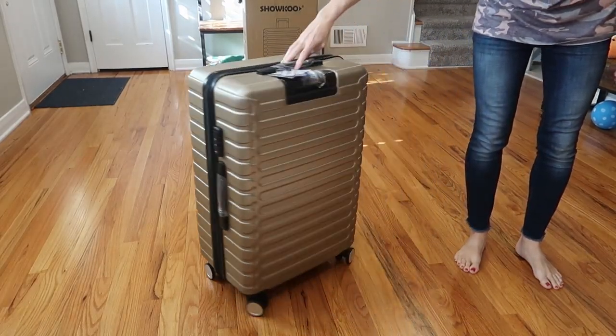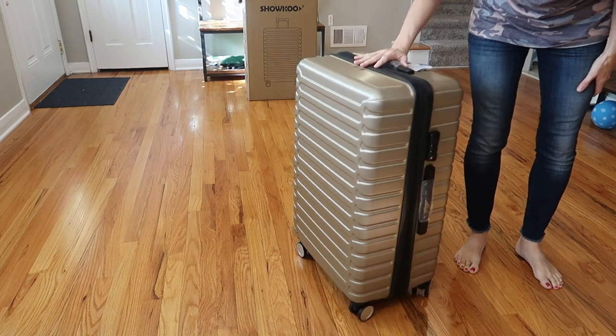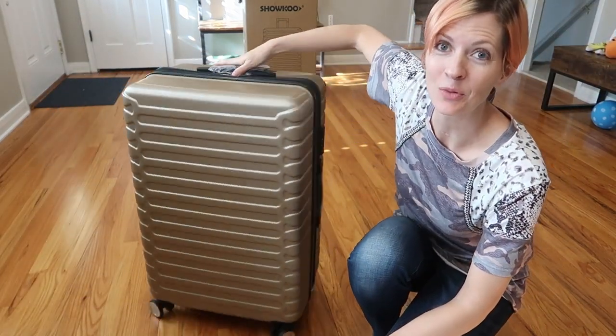Look at this 360 spin — really easy to push around. Really nice wheels here.